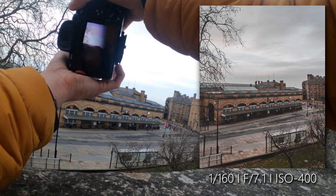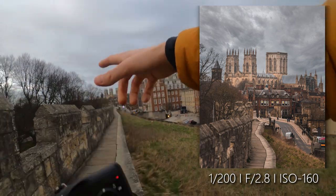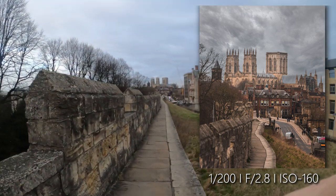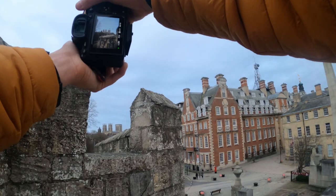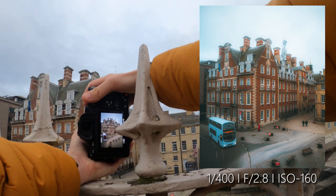This is a perspective I've never taken before of the train station. This is a nice shot here but I'm going to try and Photoshop that crane out in post. Love that shot.